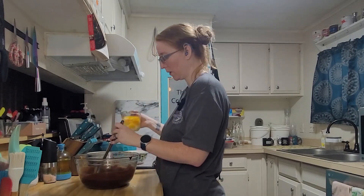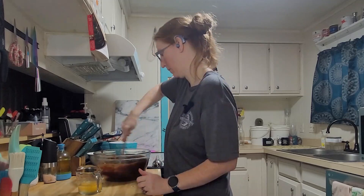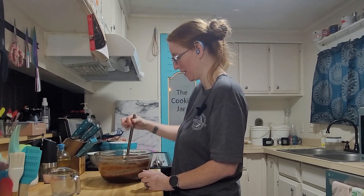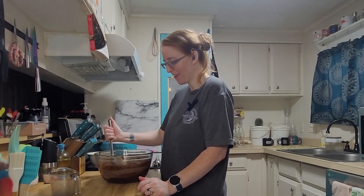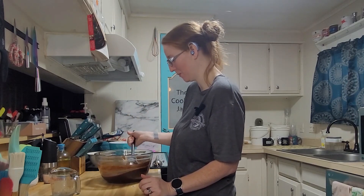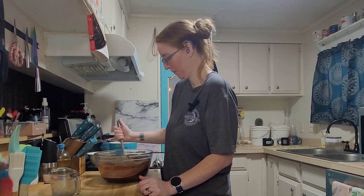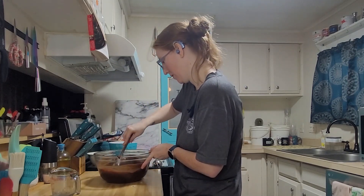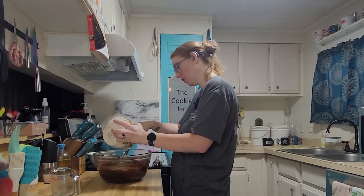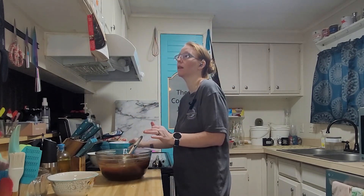Now we're adding the eggs one at a time. That's a very strange consistency — almost like an eggy chocolate pudding; that's the best way to describe how it moves. I don't see any more scraps of egg, so I'll call that good. Next is the sugar, and lastly the flour.